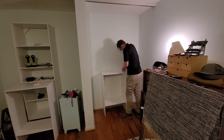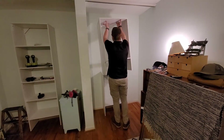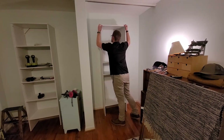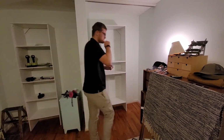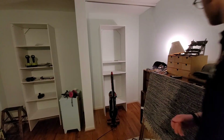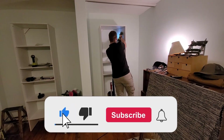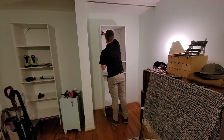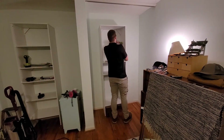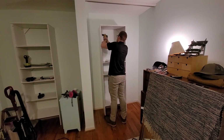Once everything was laid out and the baseboards were notched, the next step was to install the shelf tower. Each tower came in two halves — bottom and top. I took the bottom half, slid it into the notches we'd cut, and fastened it to the back wall with the little brackets that come with the system. Then I put the pegs into the top of the bottom half, which allowed the top half to slot in and lock in place so it wouldn't slide or fall.